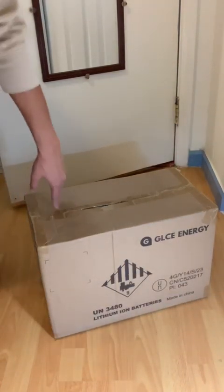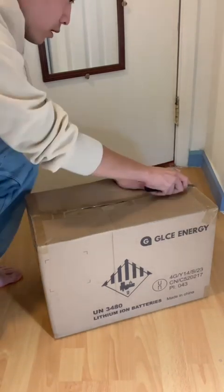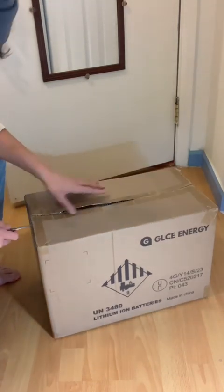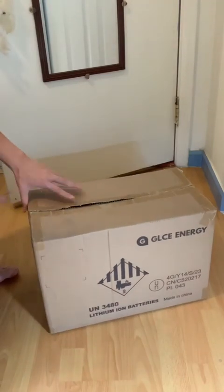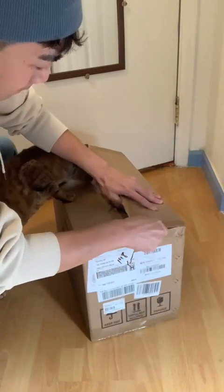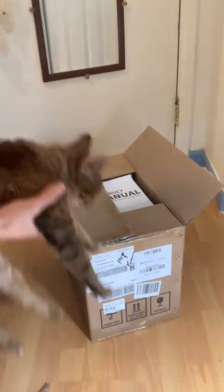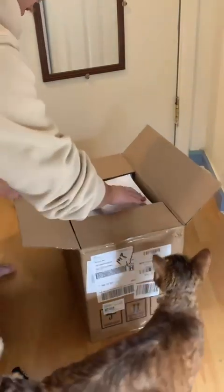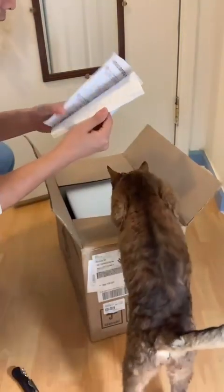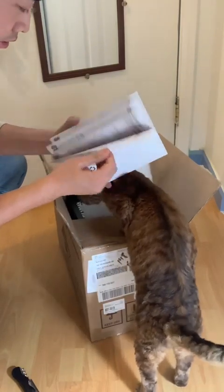Let me open it for you. This is a product menu and I need to show some detailed information in it.